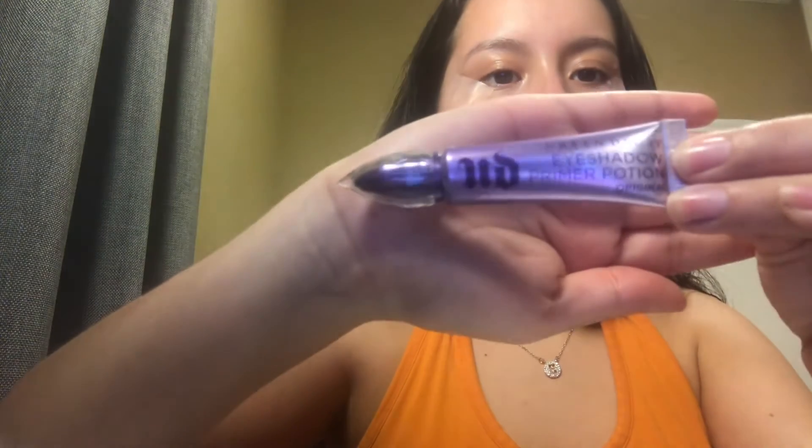The first thing I'm going to do is apply my Urban Decay Eyeshadow Primer Potion to my eyelid. Usually after that I would apply some type of concealer to my eyelid, but I think I've lost my concealer, so we're going to start off without it.